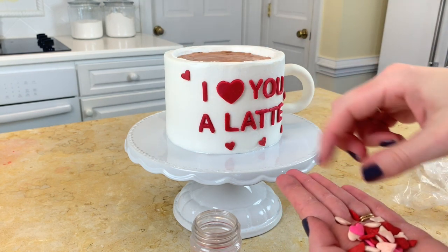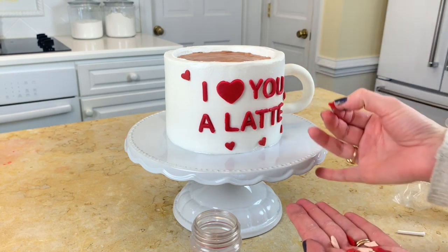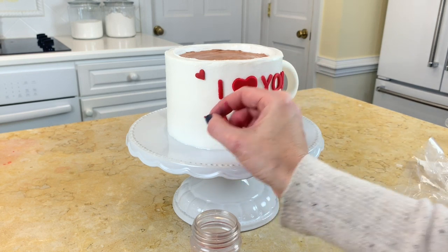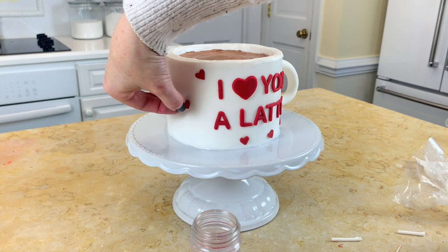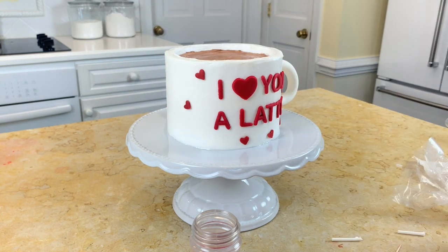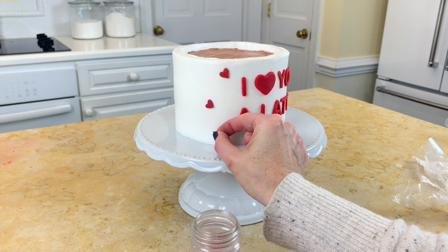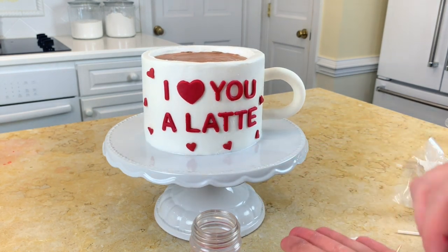I can just press them on because the frosting is softening a little bit, and it still has a little bit of condensation. But if you needed a glue, you could just put a dot of buttercream on the back. I'm going to work my way all the way around with the sprinkles.